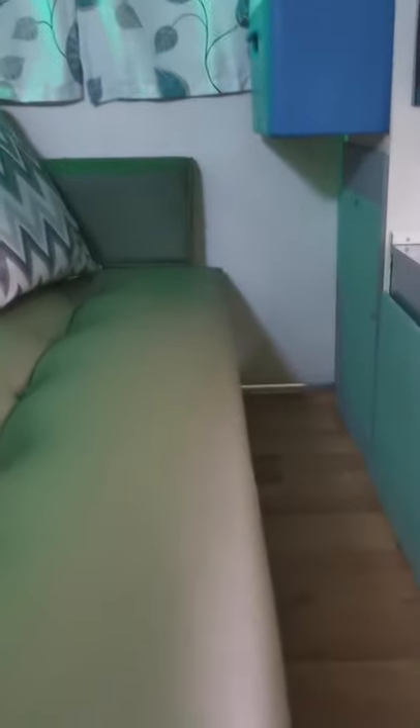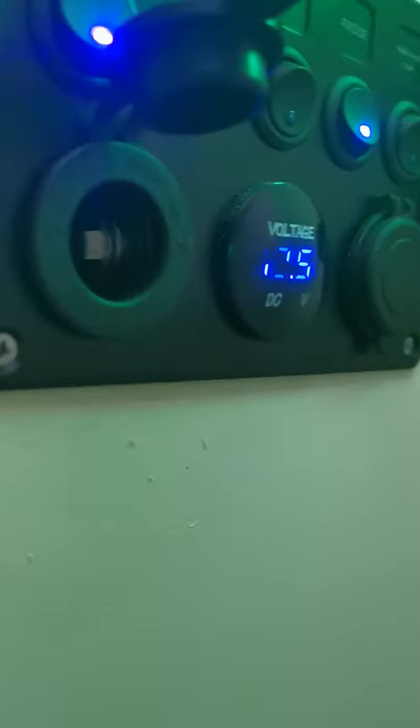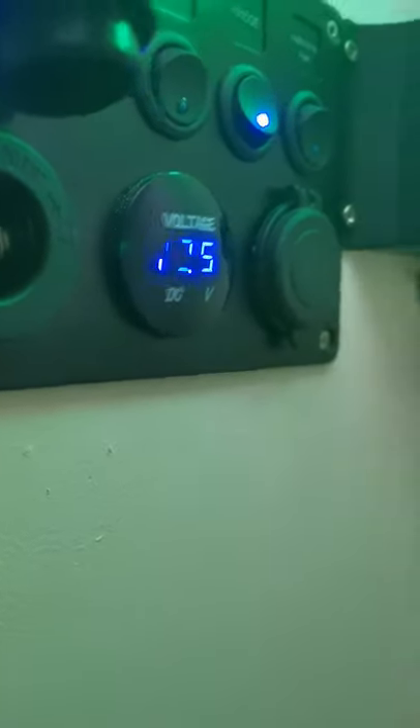When the bed is fully out it will stop against that stop switch. Then I can just drop the back down. I'll put it back in now. Up here I've got USB power and a 12-volt socket, and USBs here.